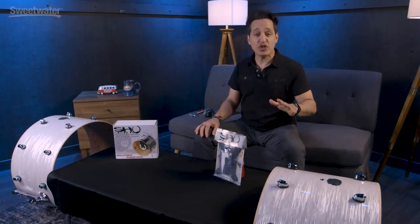How you doing everybody? Nick DiVirgilio here and today's video is on the Kelly Shue kick drum microphone shock mount systems.